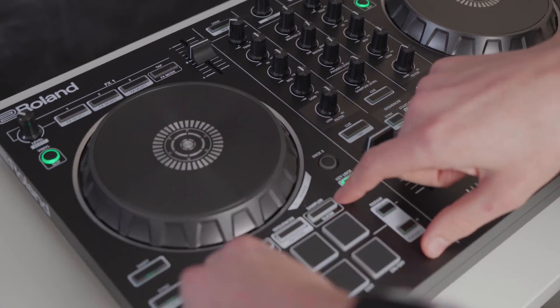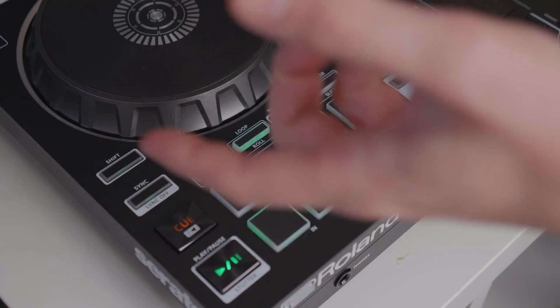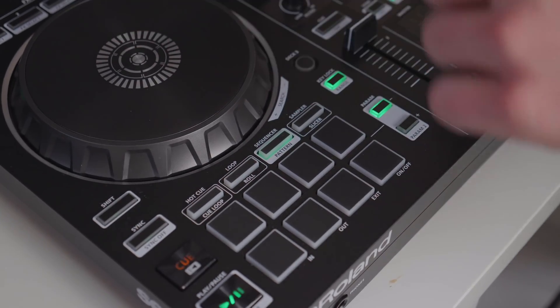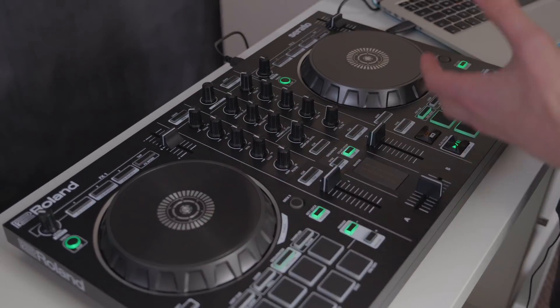We have access to performance features — the ones you're used to from the last two lessons: hot cues and loops — but there are also some other performance features on this controller. For example, there's a sequencer built into this controller where you can activate different kick drums, snare drums, and claps and jam along to whatever you're playing.